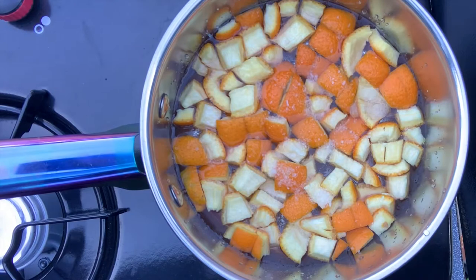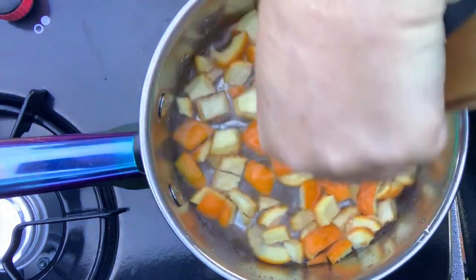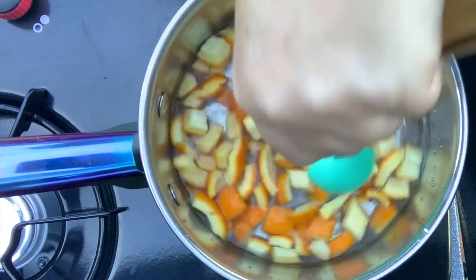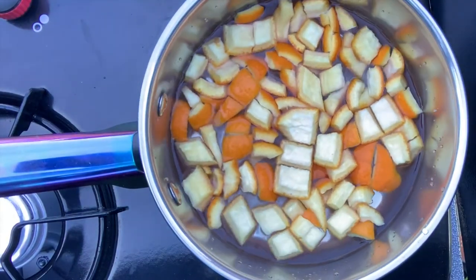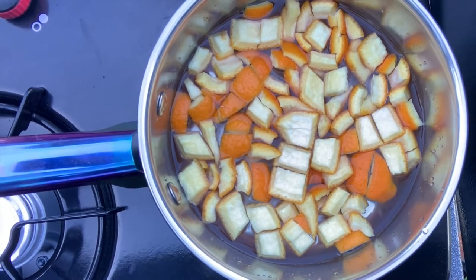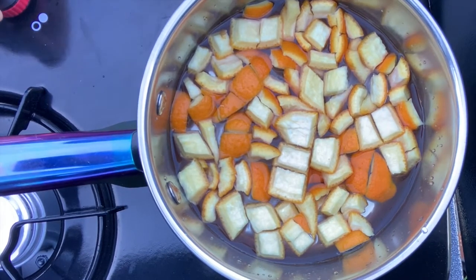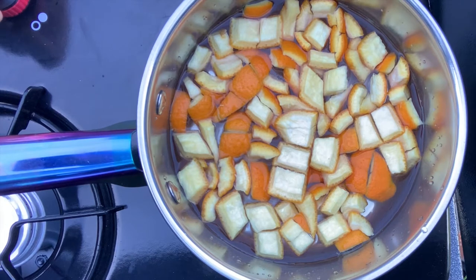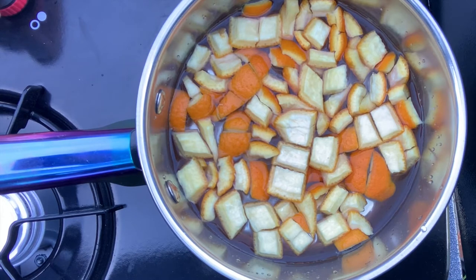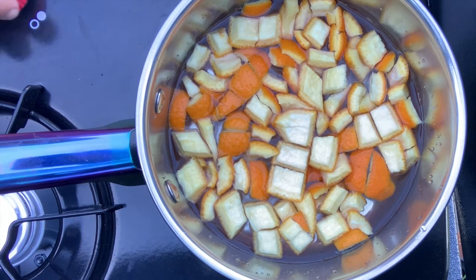Turn the pot to medium to low so you can bring it just to a simmer. It's going to take an hour and a half to two hours to do the initial pull and extract the ink out. Then I will usually let it set overnight. I will be back with you when it is time to check on it.